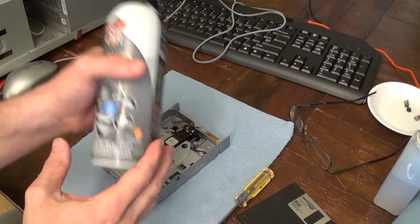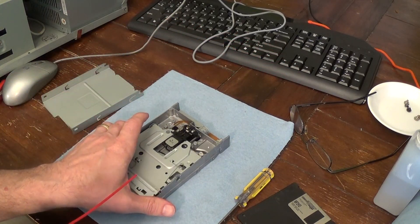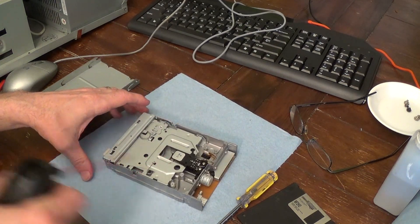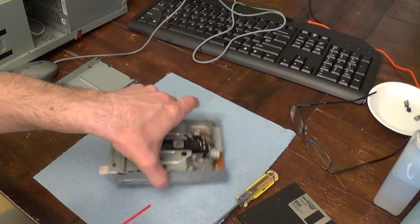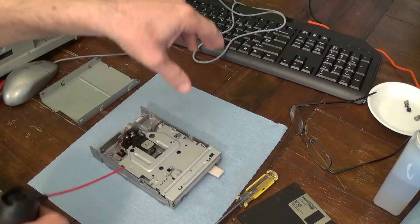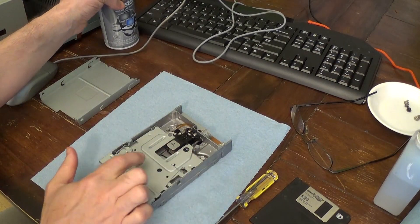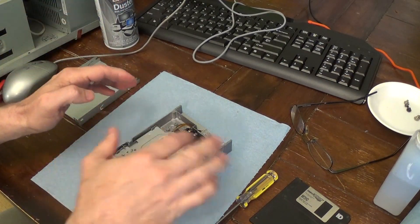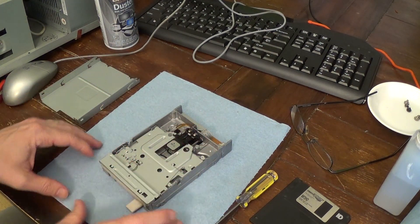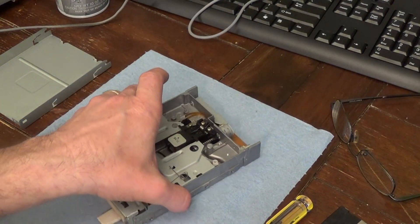The first thing I'm going to do is take some compressed air and just spray it all out, trying to get as much dust as I can. That may or may not help, but it couldn't hurt. I do this first because we're going to clean the head — when you blow off dust, it blows all over and deposits on the head, so you want to blow out the dust before you actually clean it.